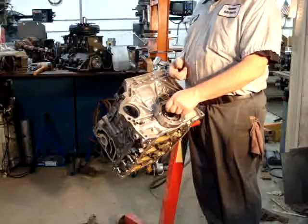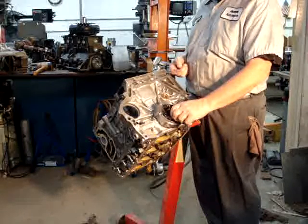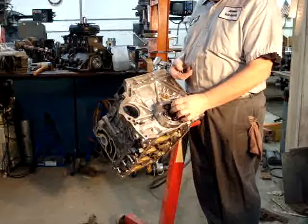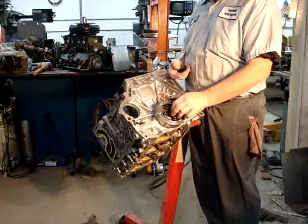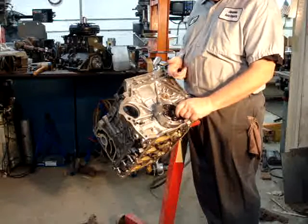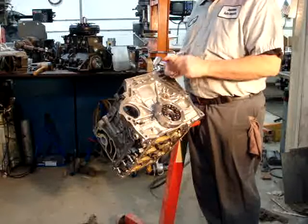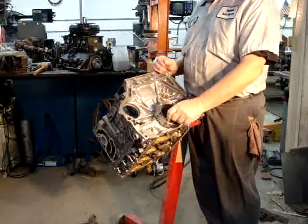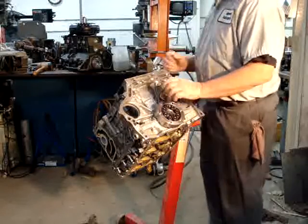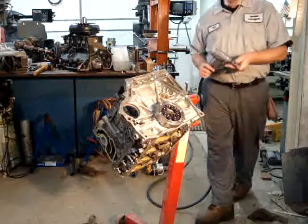The problem I had was that the bolt pattern was wide enough that I couldn't fit the nose cone for the torque converter in. So I had to do it in a two-step kind of situation. The second thing I had to decide was the bolt pattern for the flex plate.